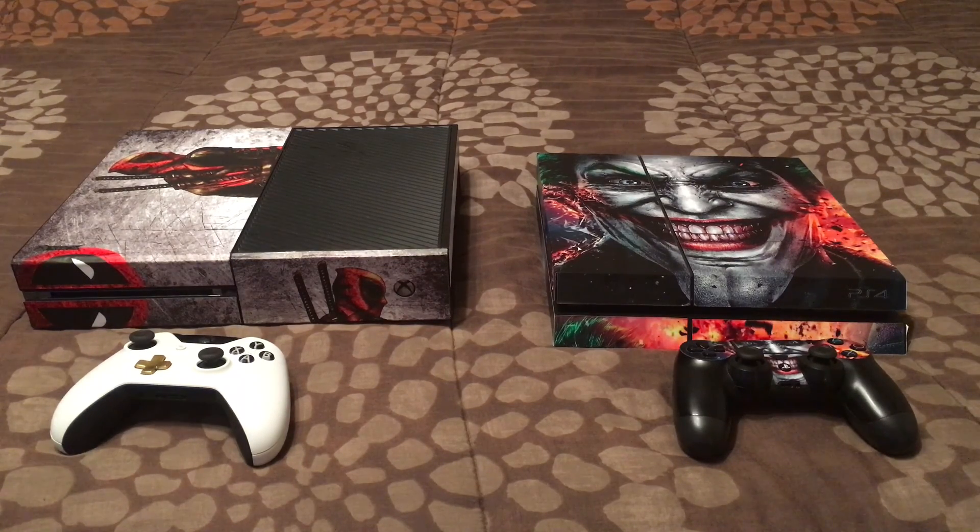For starters, looking at the models — the PS4 is a lot smaller but seems to be a little bit heavier. The Xbox One is obviously bigger, looks like a VCR, and that was the biggest criticism of it as well.